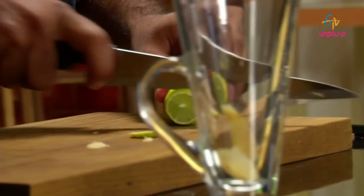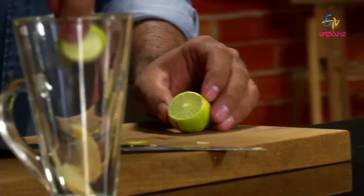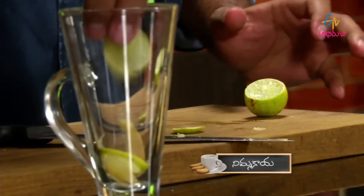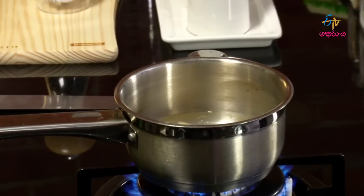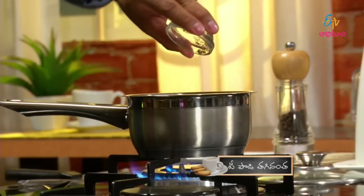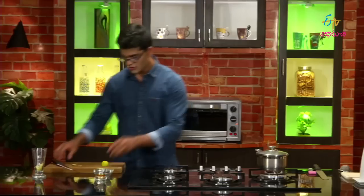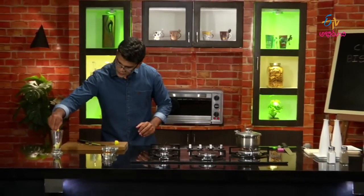Let's cut it out with a nice slice of lemon. Let's cut the juice out. Let's boil the water and add the tea powder. Let's cut it out with the vegetables.